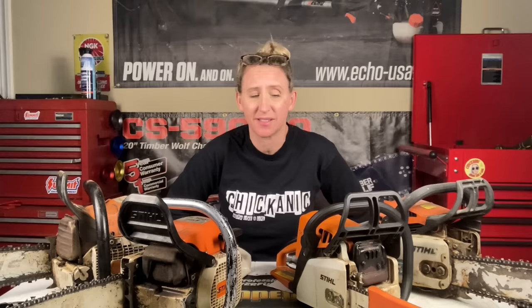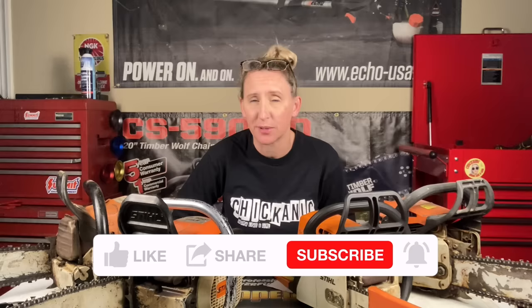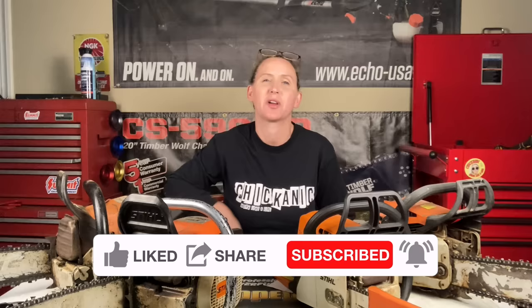Hey y'all, thanks for tuning back into Chicanic. Hope everybody's having a great week. Do not go anywhere if your chainsaw is still bogging down because today we're going over what might be wrong with it. If you're a fan of saving time, money, and frustration while fixing your own small engine equipment while watching in-depth tutorials, you've come to the right place. I upload a couple times a week — hit that like button, smash that subscribe, don't forget to hit the notification bell, and please leave a comment. I love to read through the comments and I'll reply to all the early commenters.